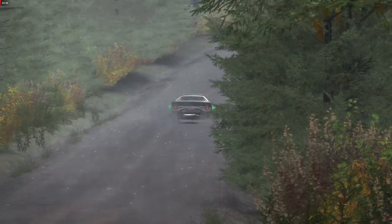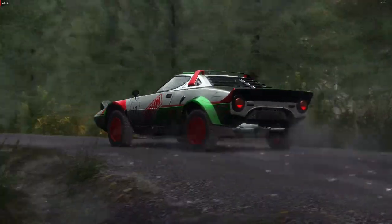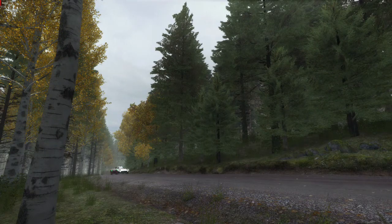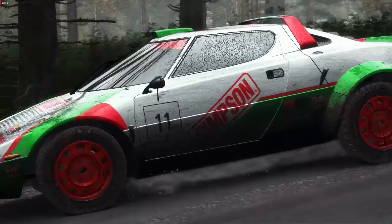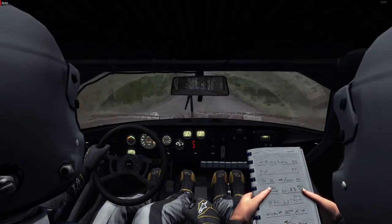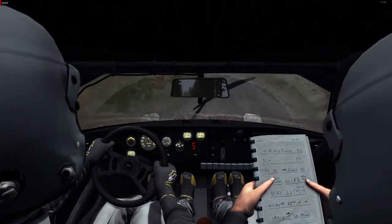Right 5, long over crest, jump maybe, 80, caution, turn left 3, over crest, to 7.